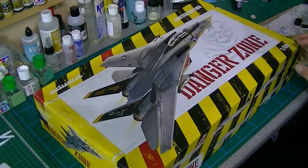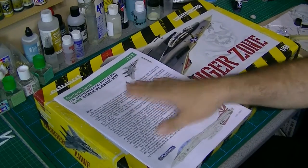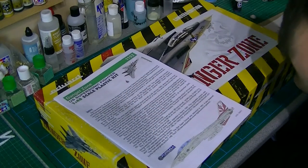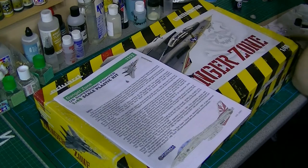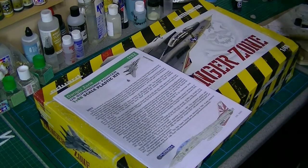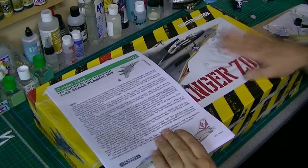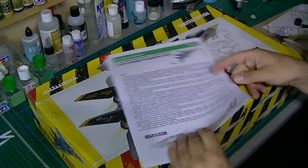One thing I do need to say is I've had to print the instructions off from the website, because this came without them. The supplier is very kindly going to send me some and get some ordered up, but so I could do this review I thought I'd print them out, because this is going to be my next project and I'm going to want to get started fairly soon. So we'll quickly go through the instructions as they are here.